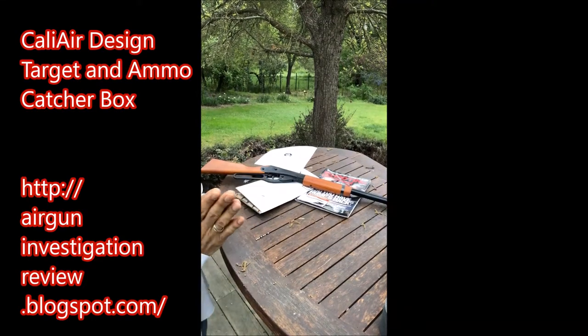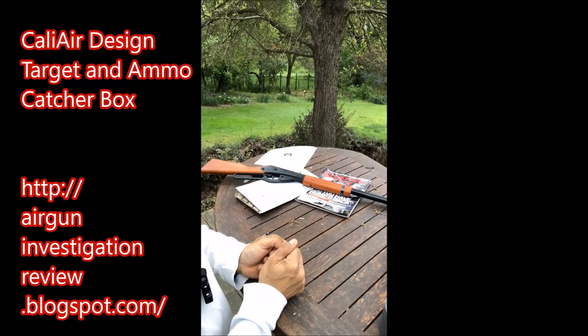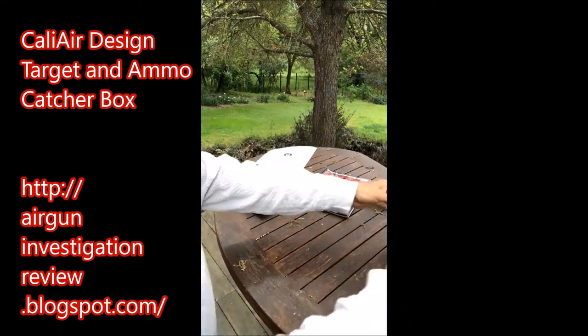All right, ladies and gentlemen, boys and girls, I want to show you how to make the Calier target — an ammo catcher. I think that's what we'll call it.